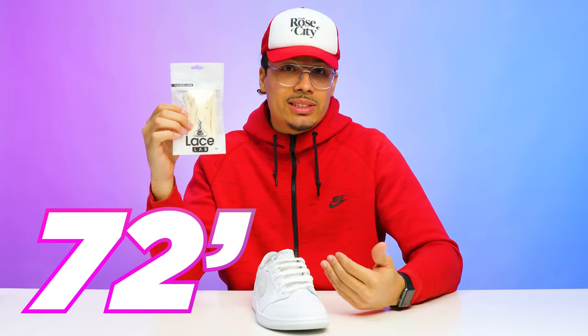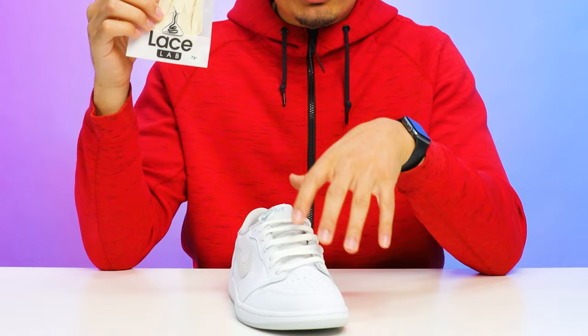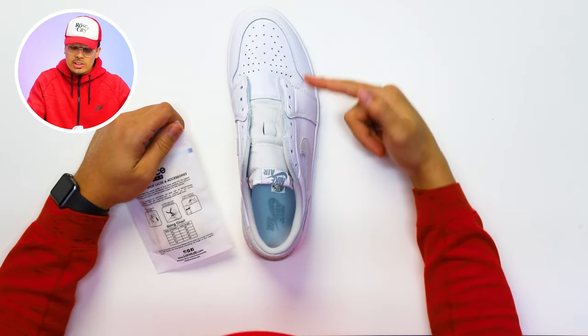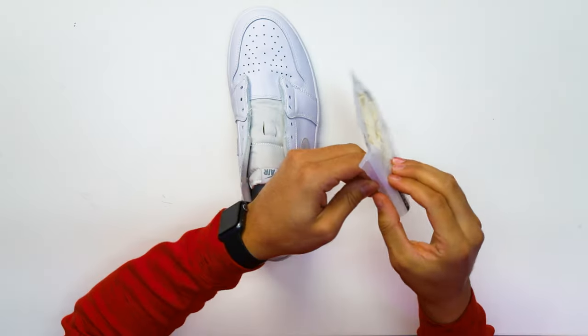Now let's take it to the last and final style — switching up the lace colors. I just got these in the mail: some cream, off-white laces from Lace Lab, 72 inches. I'm a size 13 so it may vary depending on your size — I'll have a link in the description. This all-white sneaker really looks good with the vintage vibe of a cream lace. We're going to start switching up lace colors more on the channel. With the shoe completely stripped down, let's crack open this package.